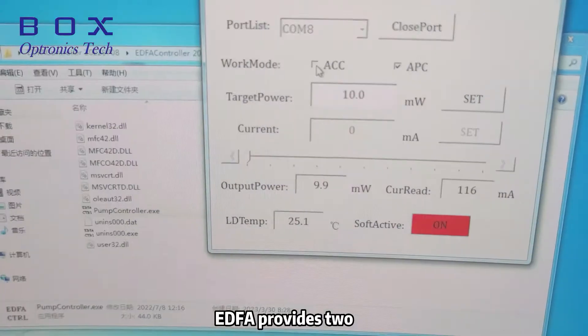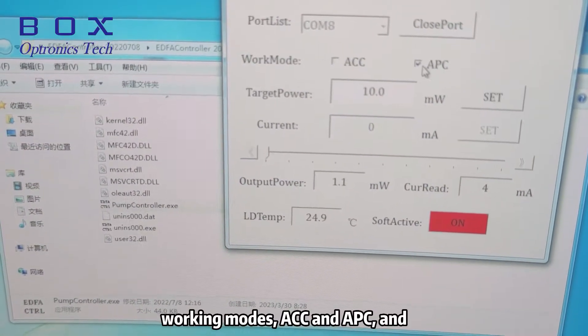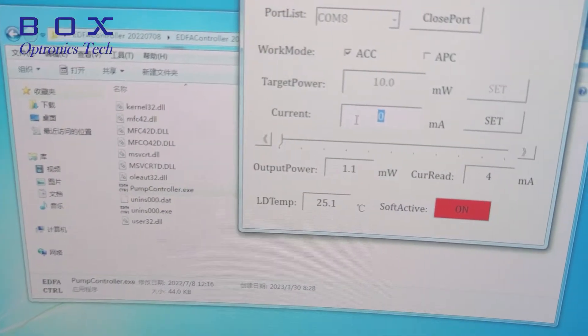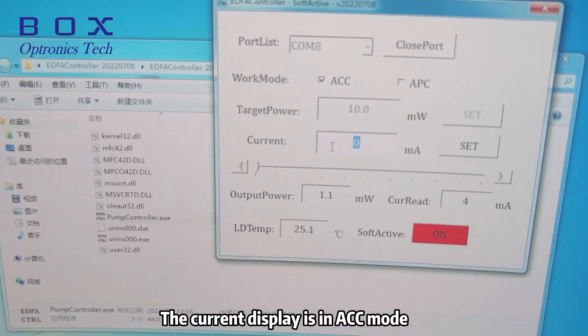BoxOptronics Tech EDFA provides two working modes, ACC and APC, and customers can choose the corresponding working mode according to their needs. The current display is in ACC mode.